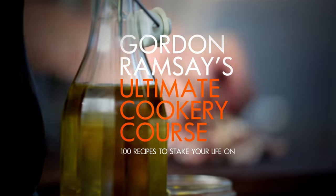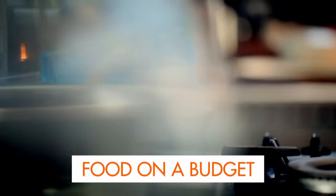Welcome to my ultimate cookery course, packed with cooking tips, information, and 100 recipes to stake your life on. This is ultimate food on a budget.